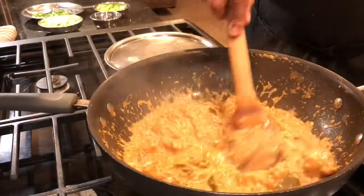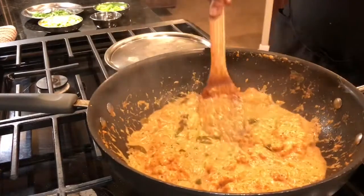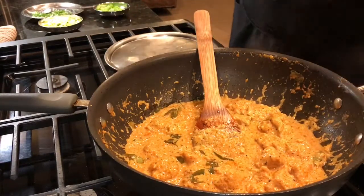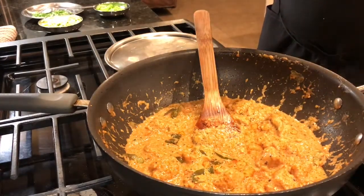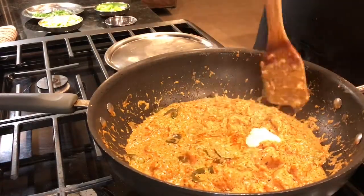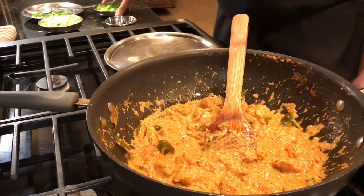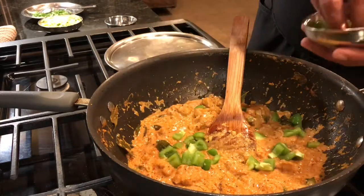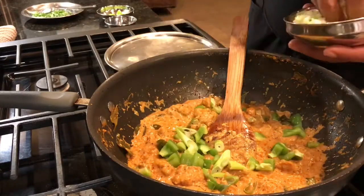So now this has been reduced on a very slow heat so the yogurt doesn't break, for about 5 minutes. I like it a little bit saucier, and my guests also like it saucier. To this I am going to add some salt and some sugar — half a teaspoon of salt and half a teaspoon of sugar — so it doesn't get very spicy. Let's mix that first. Then I like to give it a little color, so finish with a little bell peppers and some green scallions. And this is ready — voila!